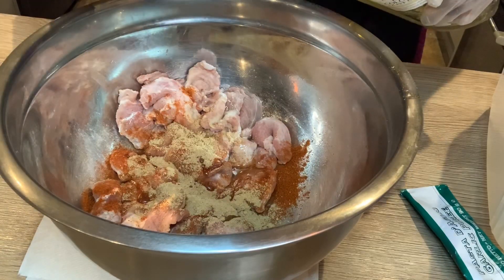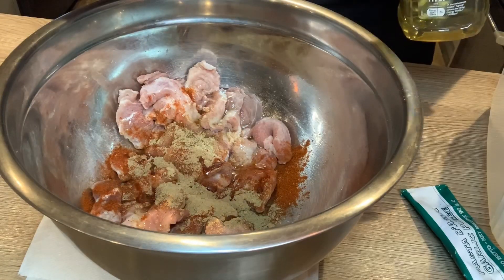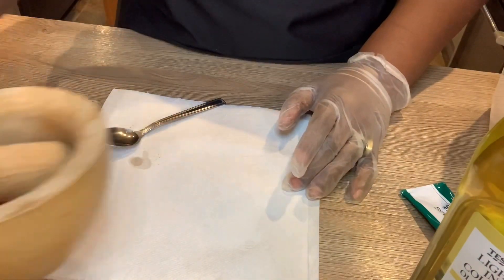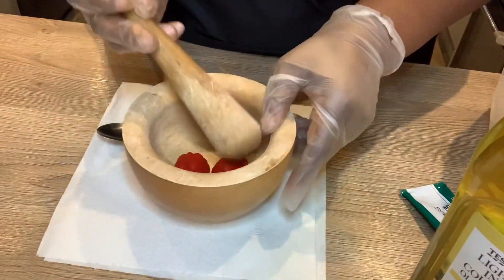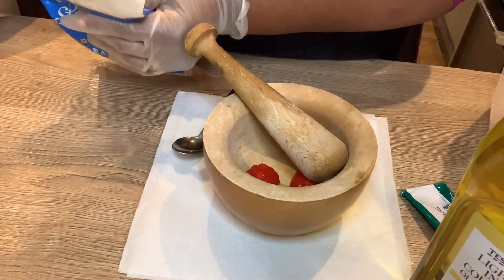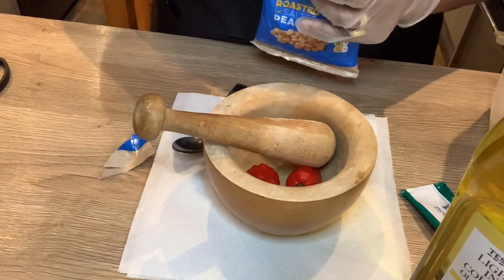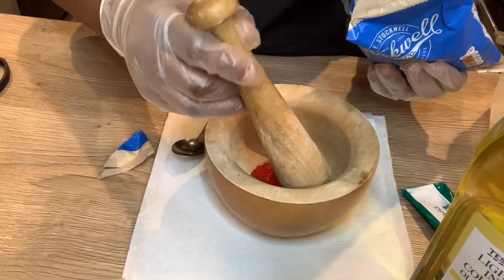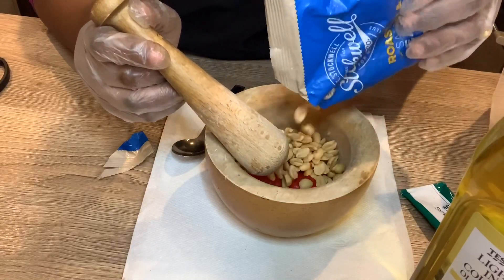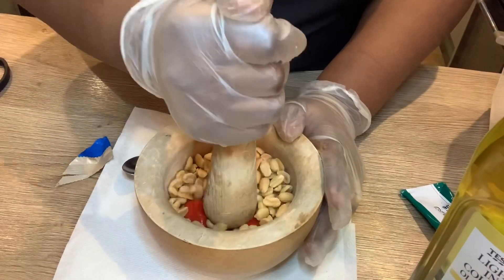Three teaspoons of olive oil. I'm going to push that to the side, and here I have two scotch bonnet peppers. To that I'm going to add sweet roasted peanuts — I'm going to add a third of a cup. I'm going to pound that.